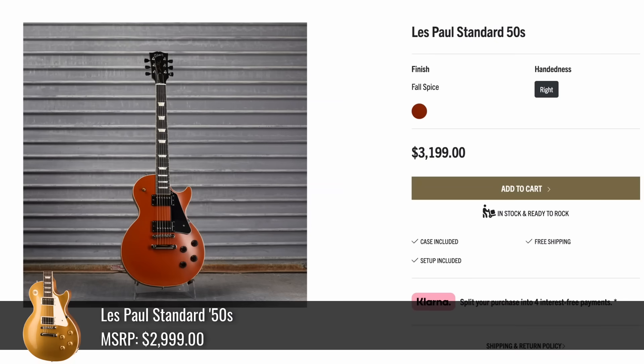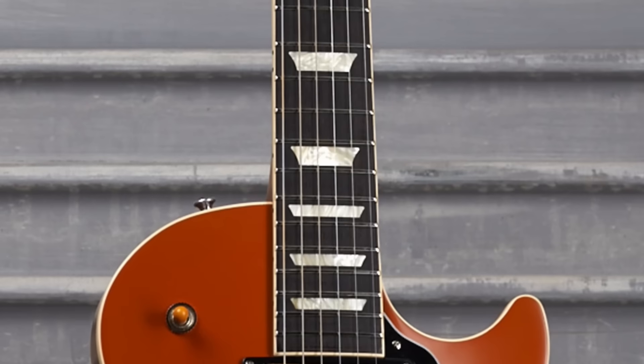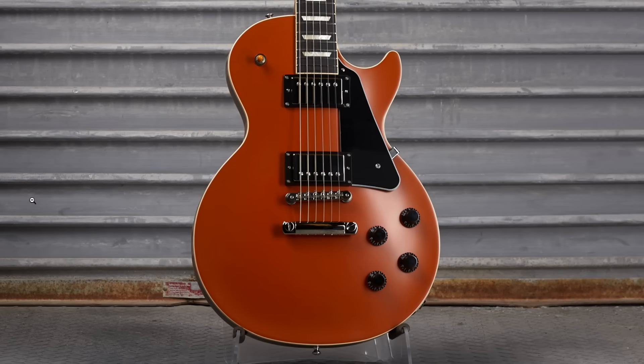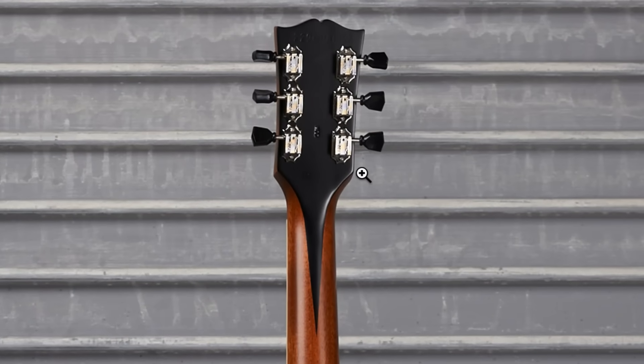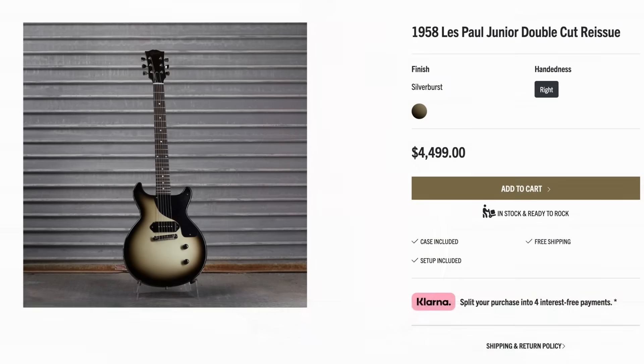Next up is another Standard 50s in Fall Spice flavor — that is a ridiculously dark fretboard, they must have dyed it. Kind of a pumpkin-like color. The satin finish doesn't really play well with that hue in my opinion. On the back they dressed it up with an extra long stinger and left a nice natural roast color.